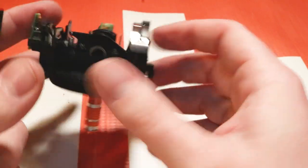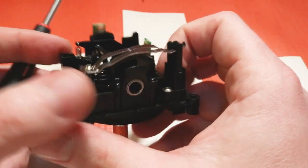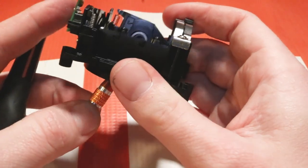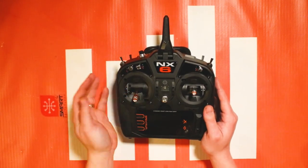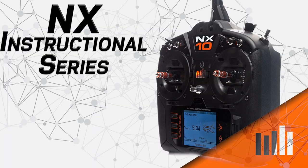Obviously this is a hobby — if you feel you need to adjust tension it's up to you. We don't necessarily recommend modifying your radios, but there are forums and posts online showing different ways to modify your gimbal for a smoother or more relaxed feel. That's all the adjustments you can make to your NX transmitter's gimbal sticks. If you have any questions or comments, or other NX transmitter tutorials you'd like covered, leave them in the comments below. Thanks for watching and happy flying everybody!